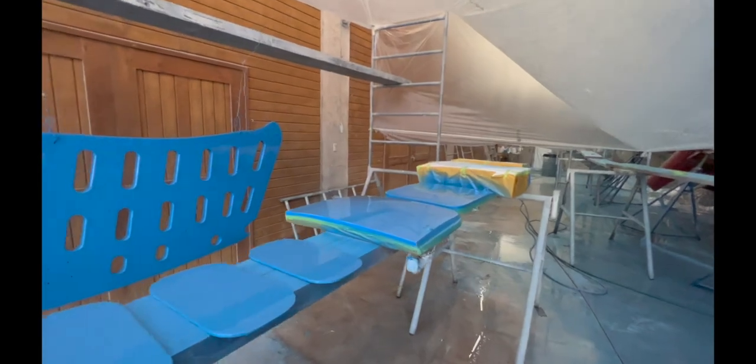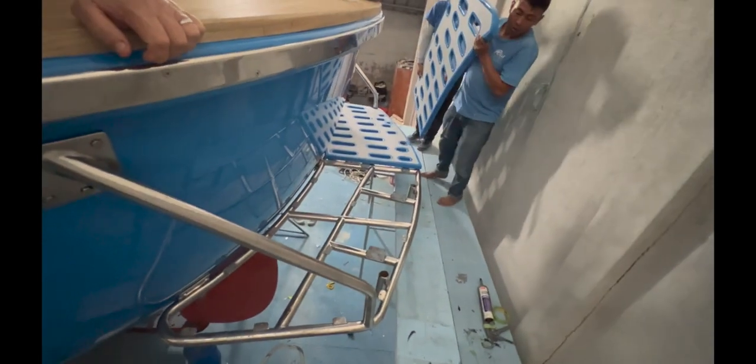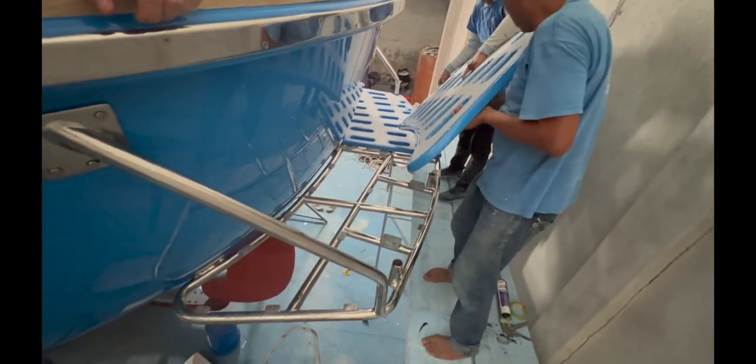The swim platform also had a non-skid added to it, and this required quite careful taping off for a very intricate job. After putting the frame back on for the swim platform, it was time to put the swim platform back on.